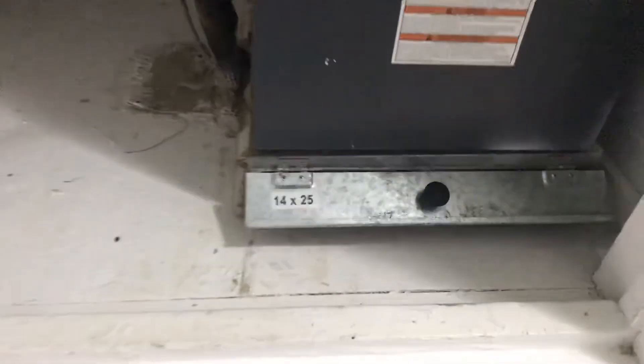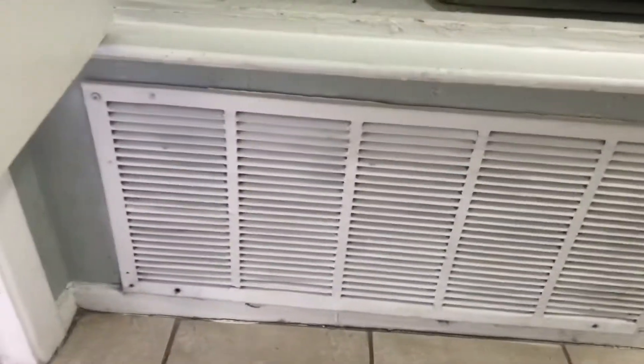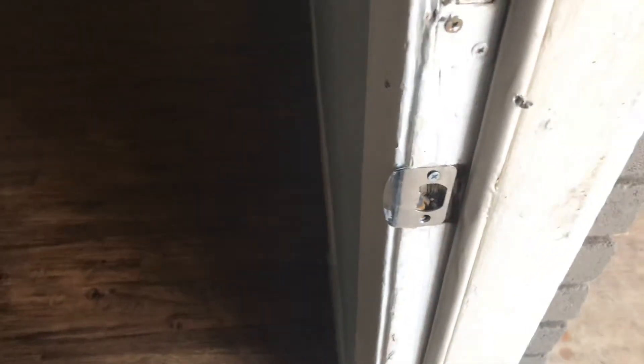The AC filter is 14x25 — let's go ahead and replace that. We need someone to clean out all these pans as they've all been dirty. And that's it for unit three — let's see if we have a screw to fix this front door. That does it for the unit.